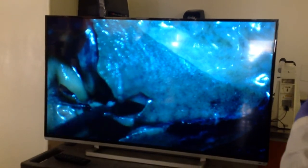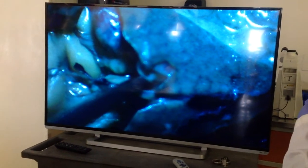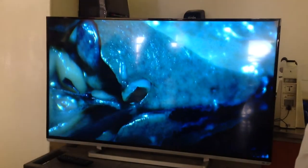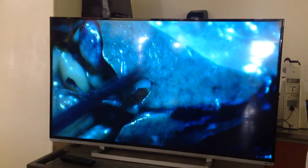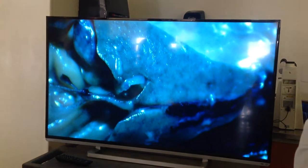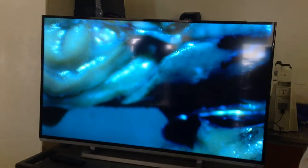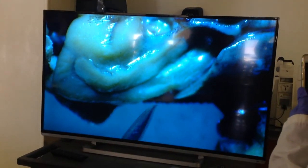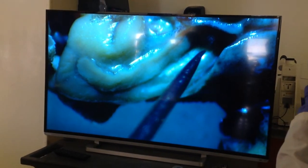Front here is the liver, and you can see the gallbladder right there. And that's the liver. I'm going to move down and keep going. And this is actually the stomach — right here, that's the stomach.